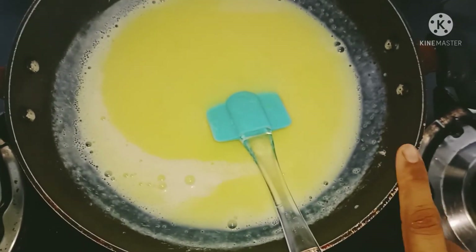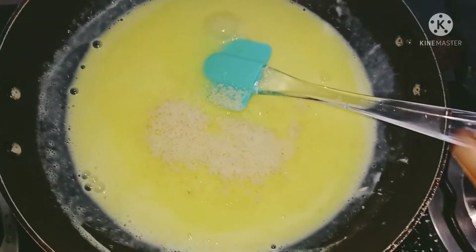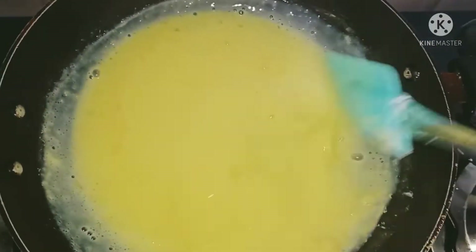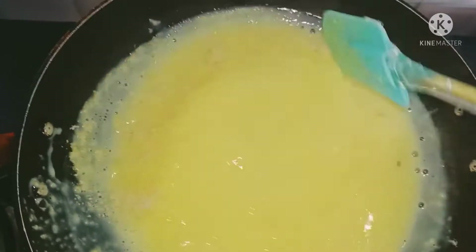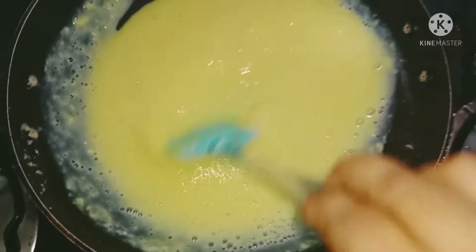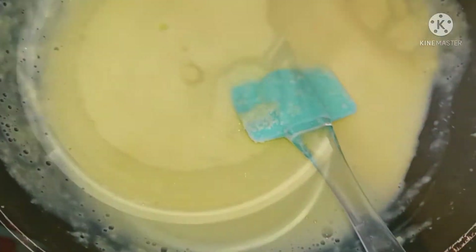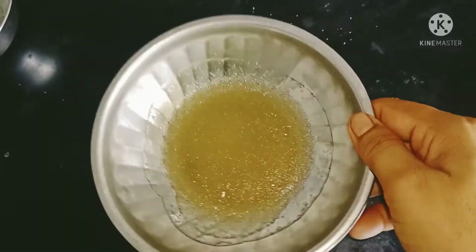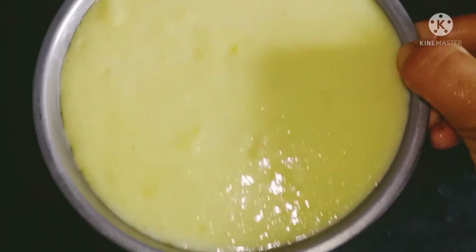We will put the bread in the pan and add the powder. We will add a spoon to the pan. We have 4 bread pieces. We will transfer the caramel to this.